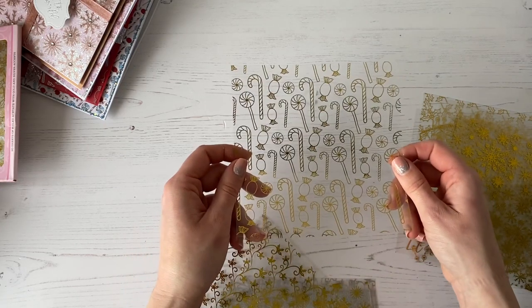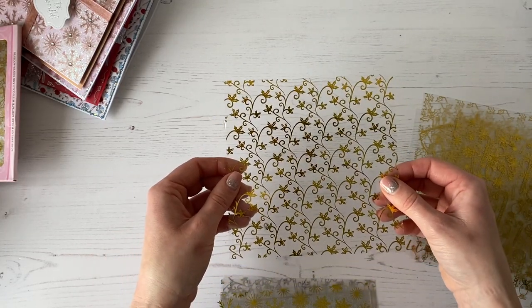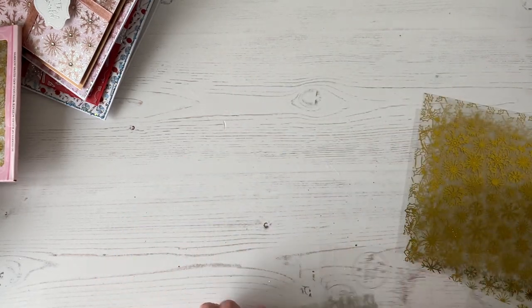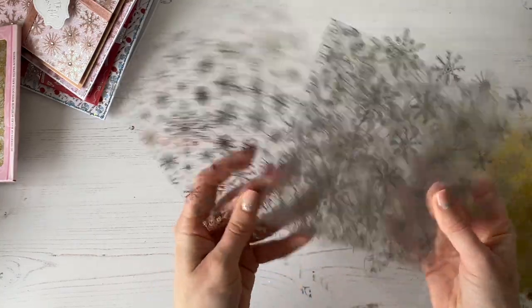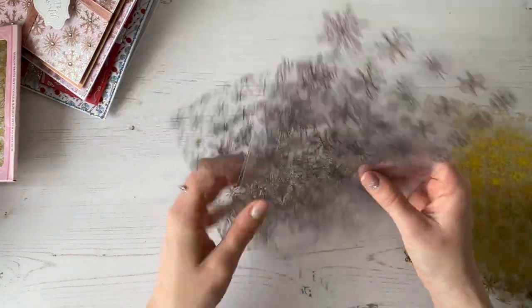You're getting all of the little sweeties and the candy in there, and you're getting a beautiful holly background. Again, you're getting more snowflakes, and then you're getting all the same but in silver as well, and the silver is absolutely beautiful. I love silver and white at Christmas — I just think it looks fabulous.